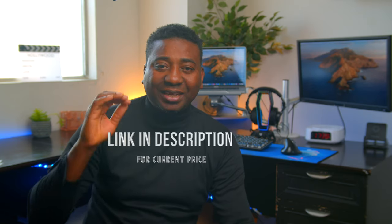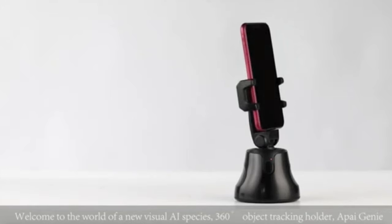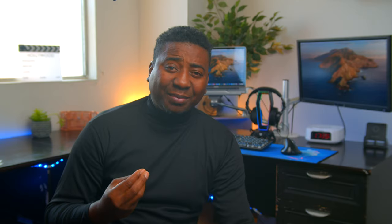This thing is so cheap for what it does. It can take your smartphone to another level, especially if you have a quality camera on your phone.